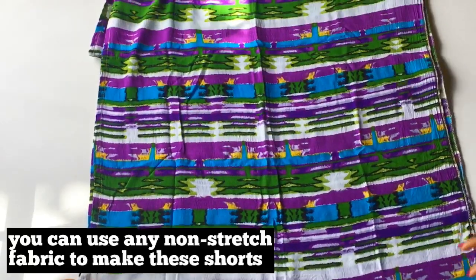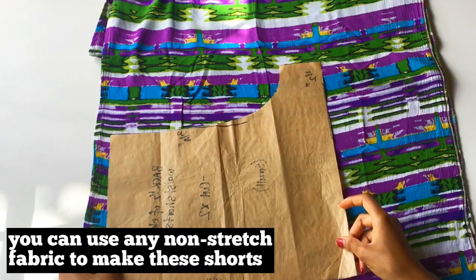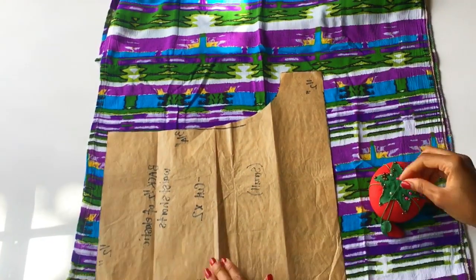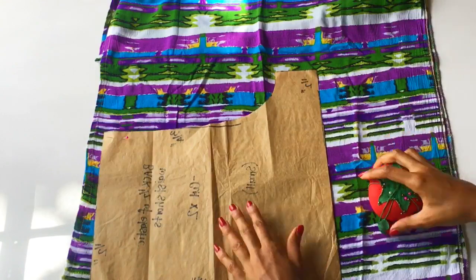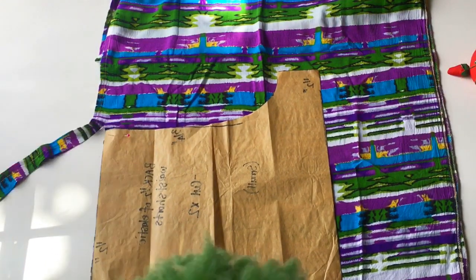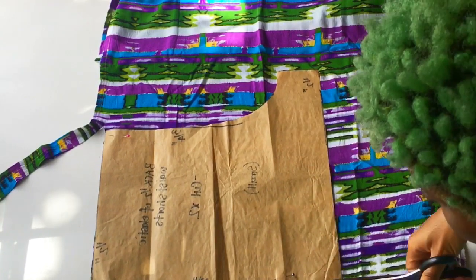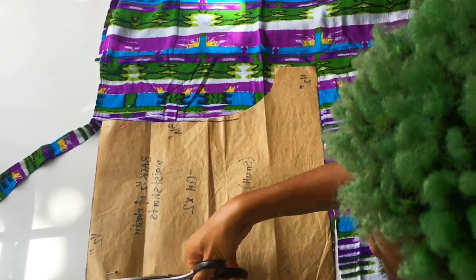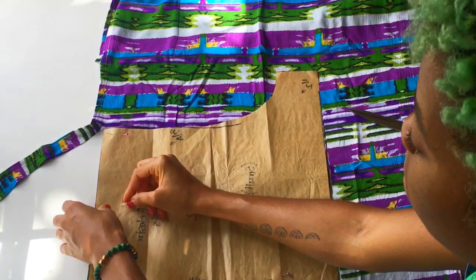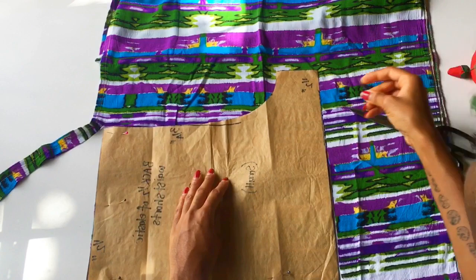To make these shorts I am using a yard and a half of lightweight chalice, and I am pinning the back of my pattern to the fabric first. By the way, my fabric is folded so I have two layers underneath my pattern. I'm actually adding more pins here for a little more stability, because chalice can be a little bit tricky to cut.